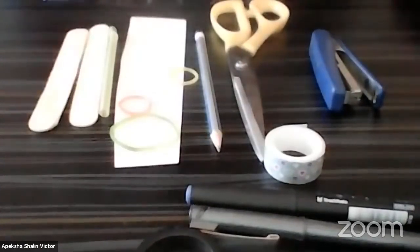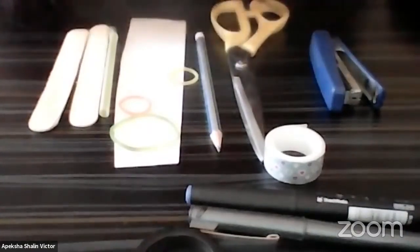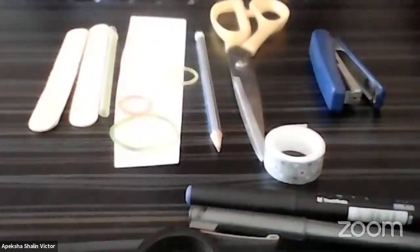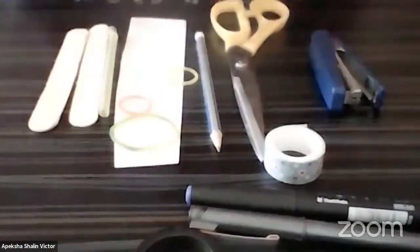I am going to display all the materials for you and give you 30 seconds to go and grab them all and come back. I will put a timer for you, and your 30 seconds start now. The moment your 30 seconds are over, you will hear a bell, so make sure that you are back on your screen. All right, your 30 seconds are over — I hope you have all these materials with you.